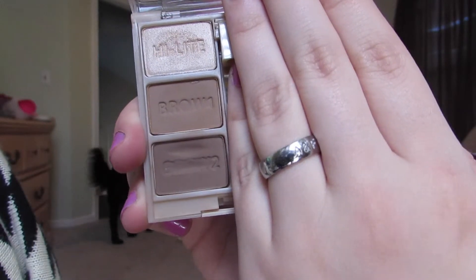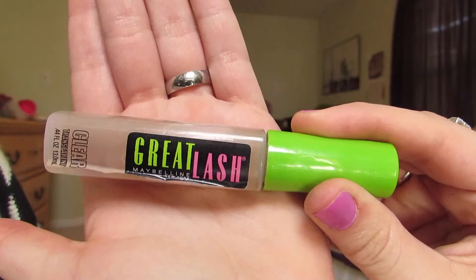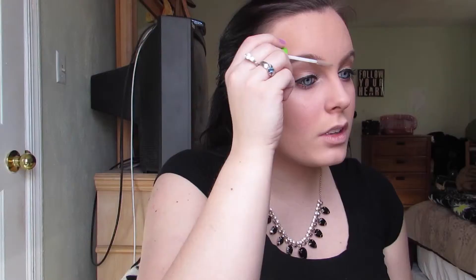For brows, I'm using Milani's Brow Fix Kit — the lighter color for the inner part of my brows and the darker color for the outer part. After filling them in, I use the spoolie on the opposite end to blend all that color together. To set my brows, I'm using Maybelline's Great Lash clear gel to tame those crazy brow hairs.